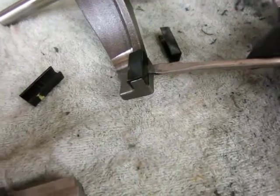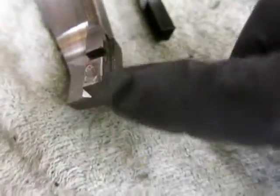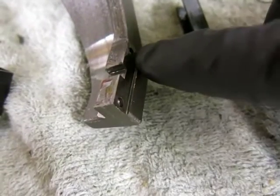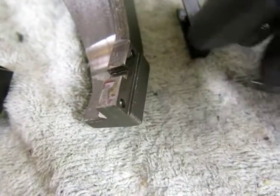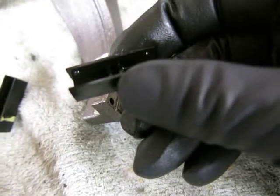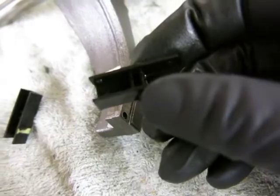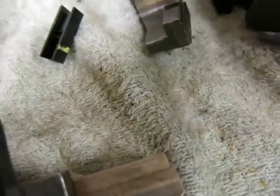The shift pads will just pop right off. As you can see, there are a couple of little dimples in the shift fork where the proud little bumps of the pads fit into. When you install them, make sure that you install them in the right orientation.